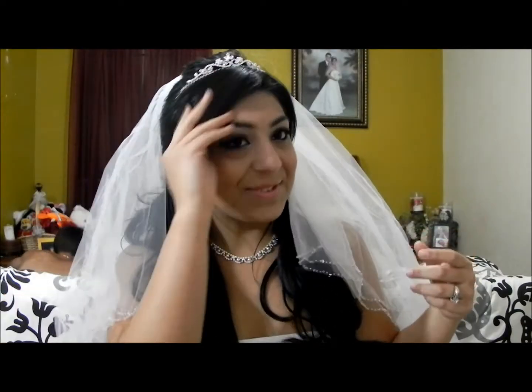Hi everyone, so today I'm going to be doing a tutorial on this bridal look that I came up with. Today's April 27th when I'm filming it, and on the 25th it was actually my two-year anniversary, so I really wanted to show how I did this look. Just keep watching.